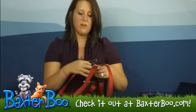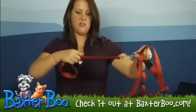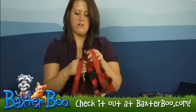Then this part here, which looks like the end of a seat belt, is going to go right into the seat belt clip of your car. That way your dog is secured in the car, and if the car happens to be in an accident, it's really going to pull that dog in and make sure they don't go anywhere.